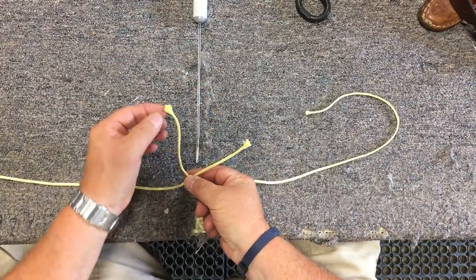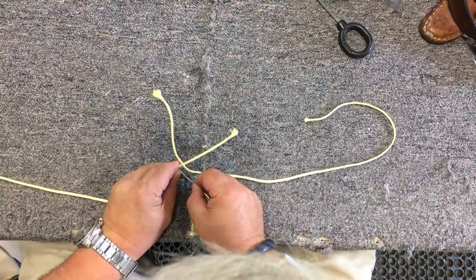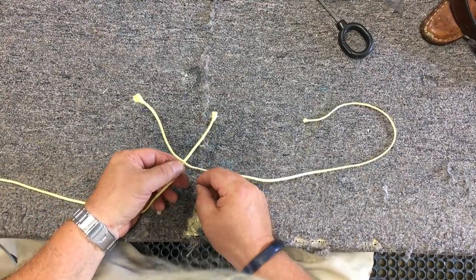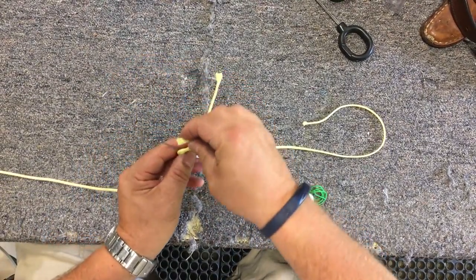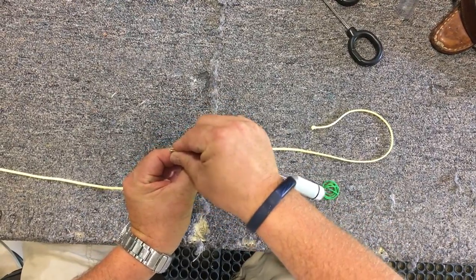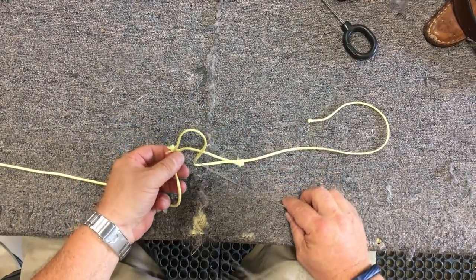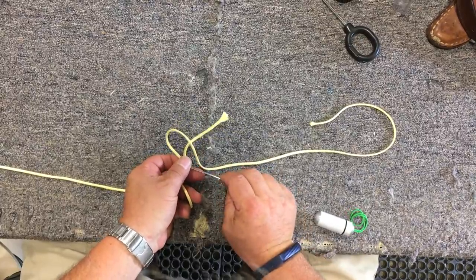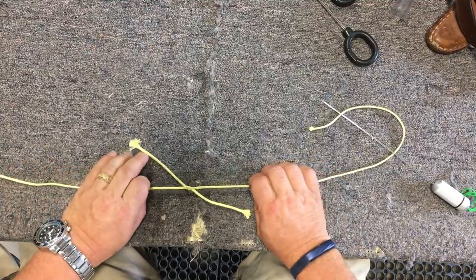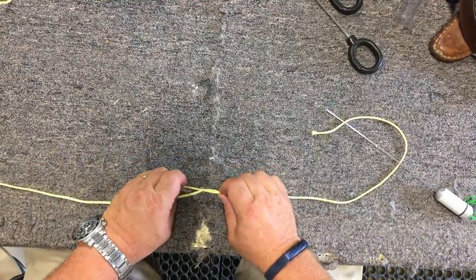We're going to go ahead and pick that spot out and push the splicer through the line, again going through the middle. We're going to take the line and put it into our splicer — just the bitter end, just enough to catch it — and pull it through. Now the key that this is a locking hitch: as you can see, I can pull these and they're not going to pull apart.